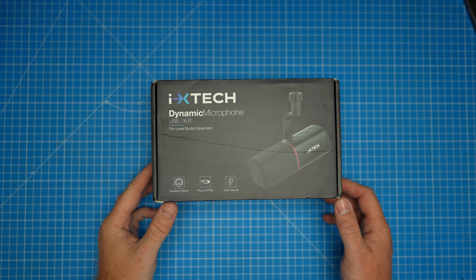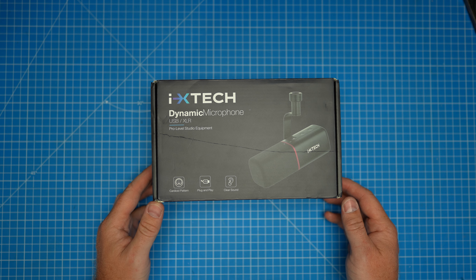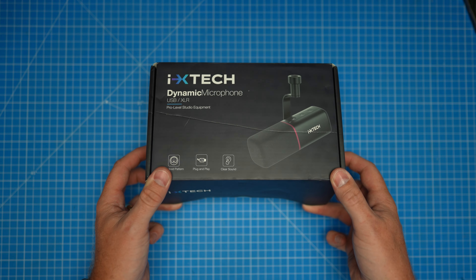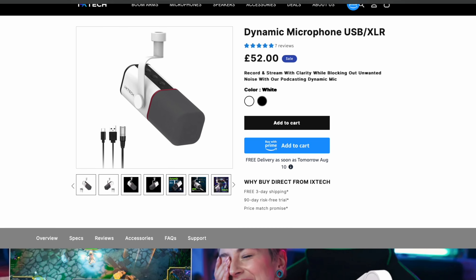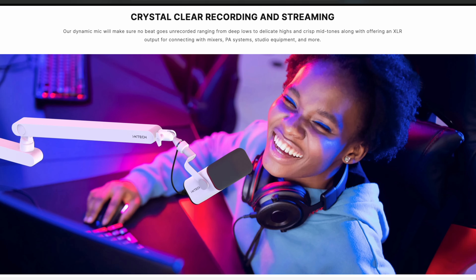This is the ixtech dynamic microphone. I want to test this out against one of the best, or supposedly the best, dynamic microphones out there — the Shure SM7B. This microphone is $52 currently on Amazon, with a big discount at the moment, and usually about $90 on ixtech's website. Still a lot cheaper than the SM7B, which is usually $300 to $400 depending on where you buy it from.